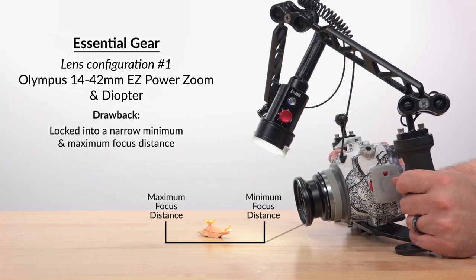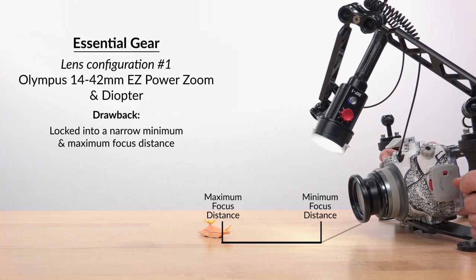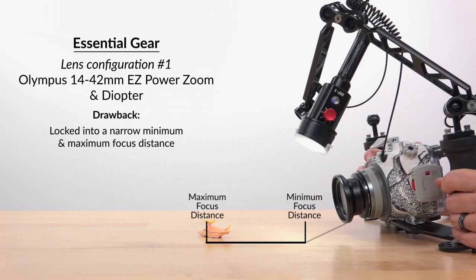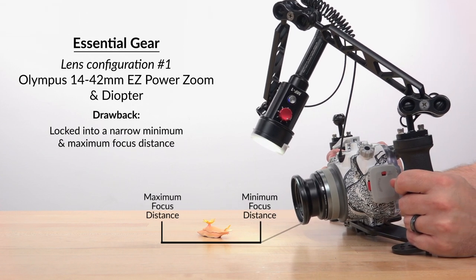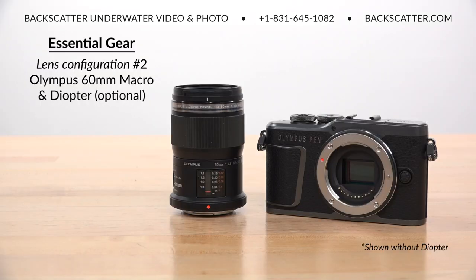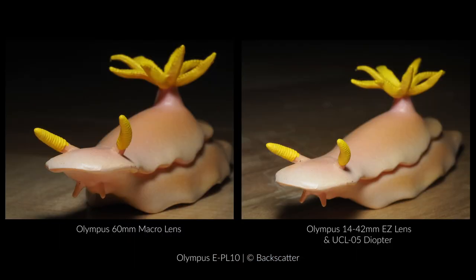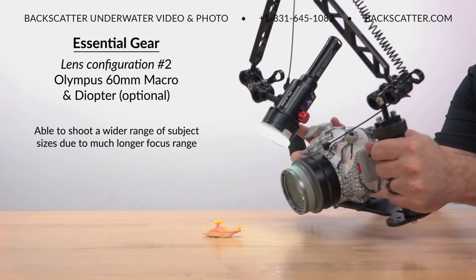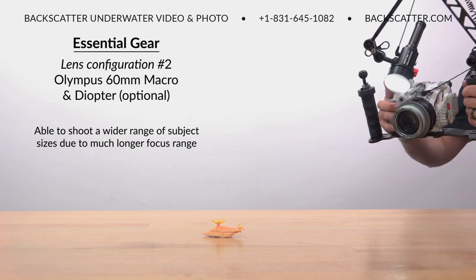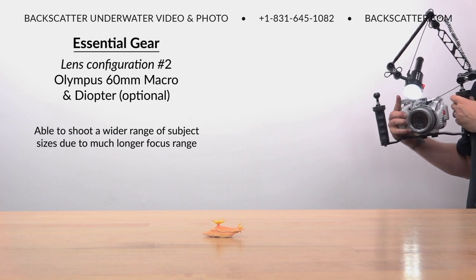The trade-off of this setup is that because the entire focus range shifts, we become locked into both a minimum and a maximum focus range, limiting both how close and how far away we can be from our subject while still being able to focus. The Olympus 60mm macro lens is specifically built for macro and doesn't need to rely on any accessory lens, creating a less restrictive focus range. There is still a limit to how close you'll be able to get, but you won't be restricted to how far you can back up and still achieve focus, which creates a wider range of subject sizes you can capture without having to change anything.